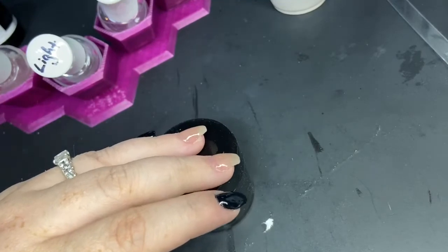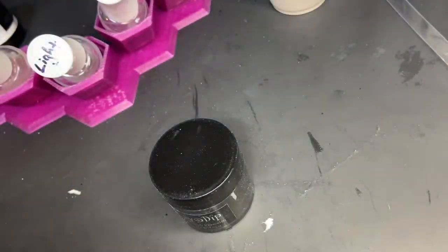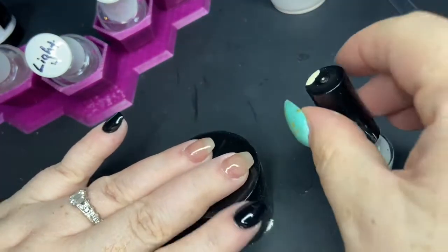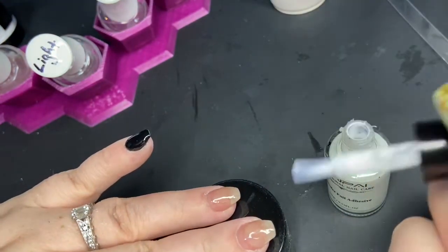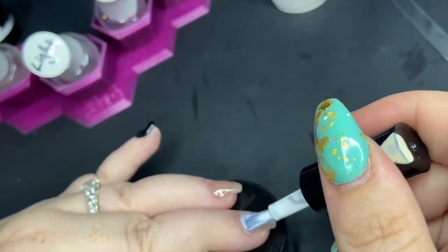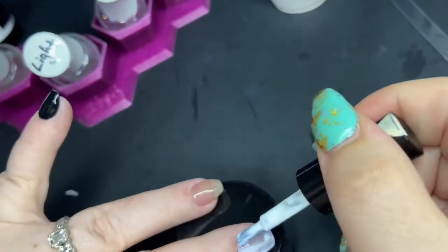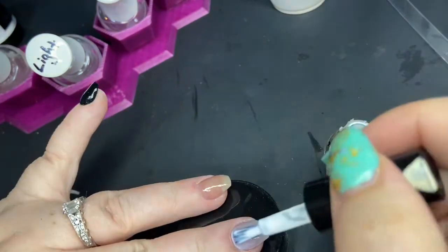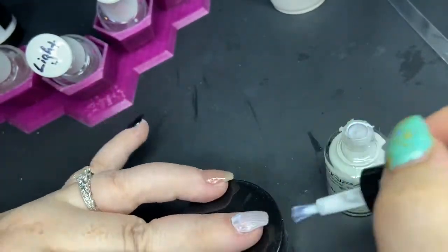This transfer foil adhesive works just like lash glue — you paint it onto your nails and it starts out white, then as it dries it turns clear. You want to wait until it's clear before you press down the foil. If you try to put it on when it's too wet it won't transfer, so you have to wait until it turns clear and is nice and tacky, and then it'll work for you.